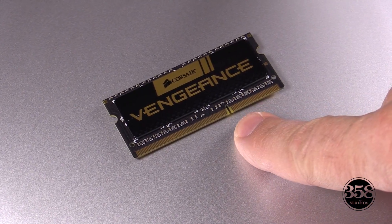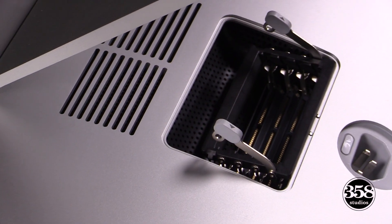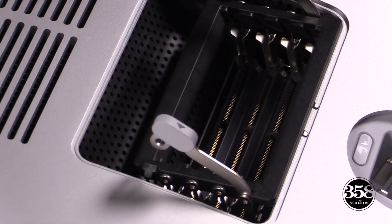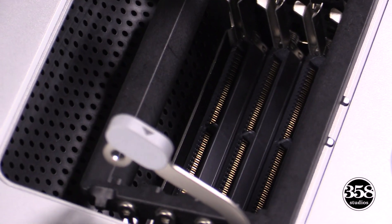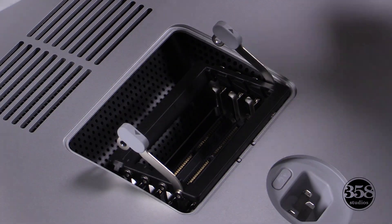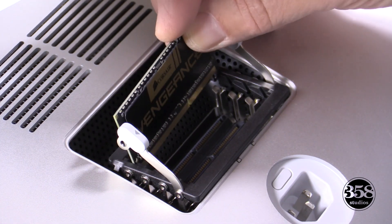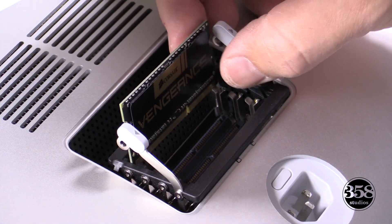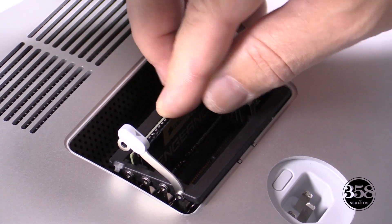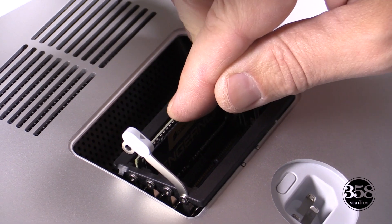Now there's a notch in every memory module that needs to match up to the tab that's on the inside where you're going to place the memory module into the slot. You'll see there's four slots, and if you're using eight gigabyte memory chips, you're going to fill all four of those. If you're only going for 16, you're only going to fill two. Make sure that the notch is in the correct spot so that your memory module will just snap into place when you push down on it.